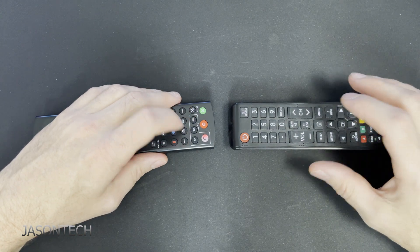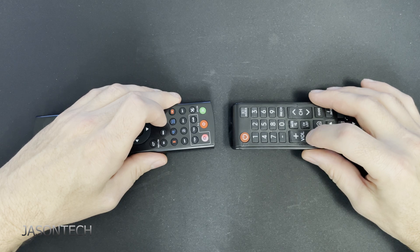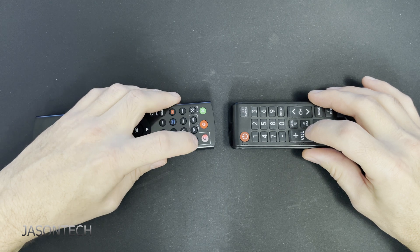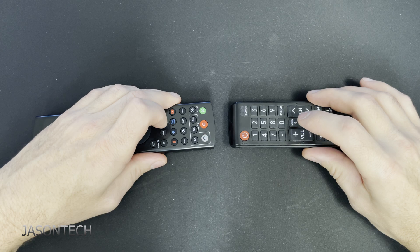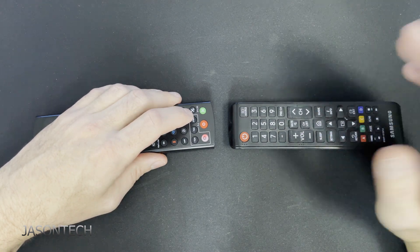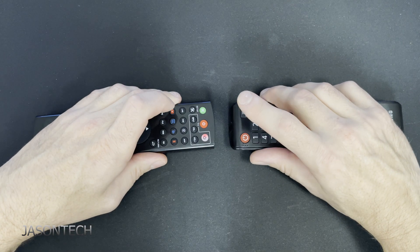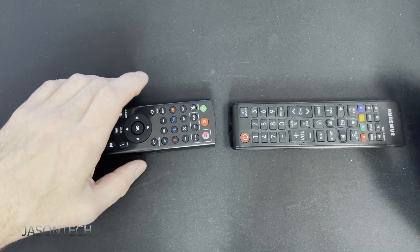Now we can pick a different one. We're going to do volume up and volume down, and do the same with the next one. Keep in mind, if you want to control the volume, this is where you grab your amp or soundbar remote. In my case it's the source input, if you want to change the input on the TV — and that's all to it.